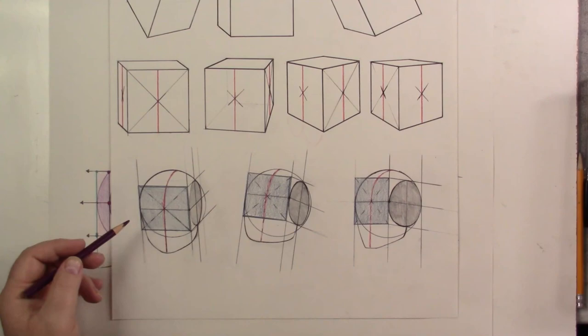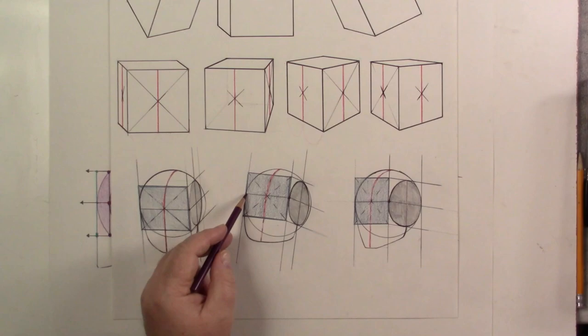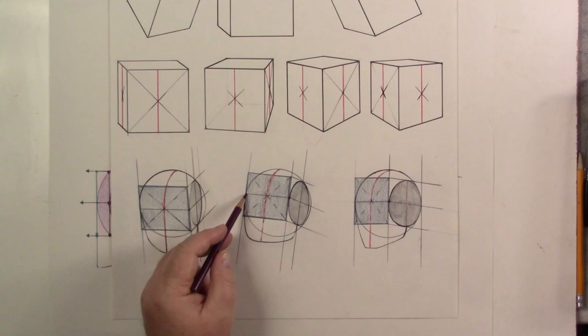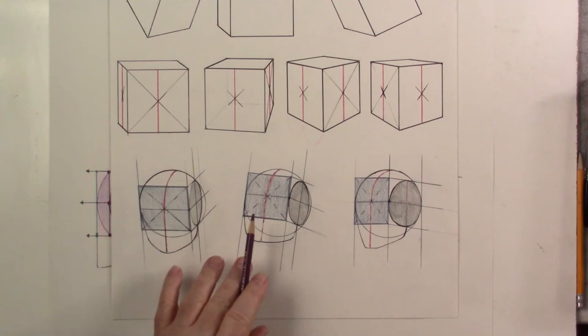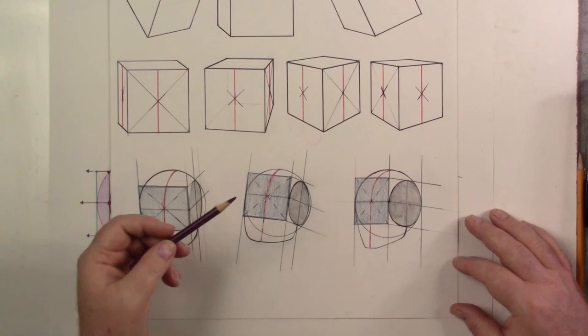These are all three-quarter views showing the idea of putting that plane where it touches the lips on one side and where the head ends on the other side. We still have our hairline, brow line, and nose line. There was so much information last week that I saved the best part for last.